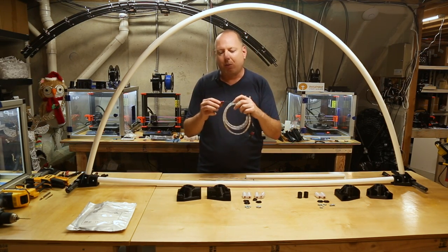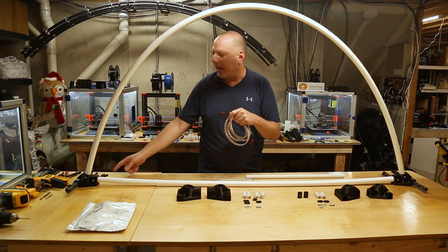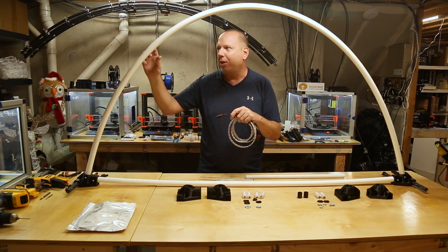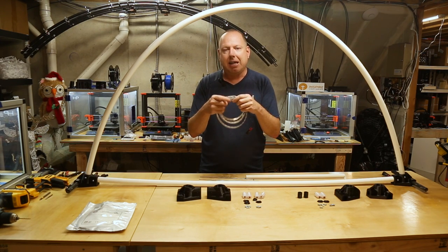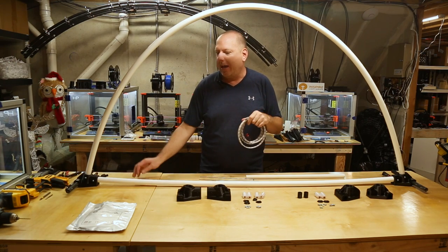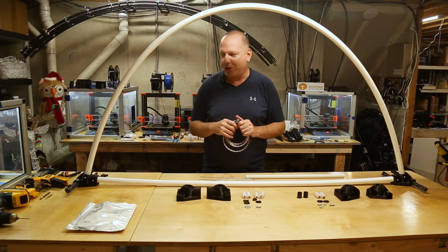This particular strip is the one for the base — I've already shortened it to length. To differentiate which end is for the base versus for the arch itself, I've taken some liquid electrical tape and painted a little bit of red on the ends, so I know this one goes on the horizontal base, and the one straight out of the bag goes in the arch.